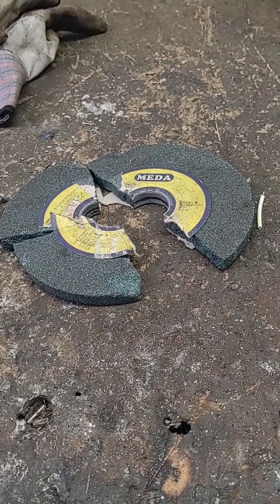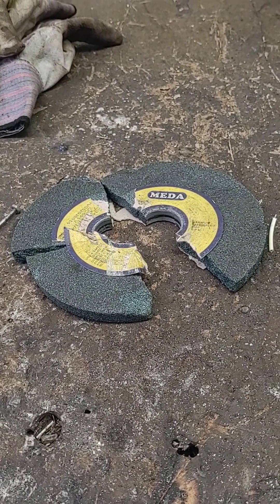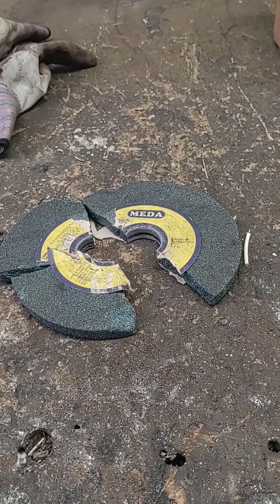We're gonna get another wheel, make sure there's no cracks in it, and we'll start again. I'm pretty sure it's gonna work real good. I just got to get online and order a good wheel. This wheel might have been dropped - who knows what can crack a wheel - but one little crack and it's a done deal.